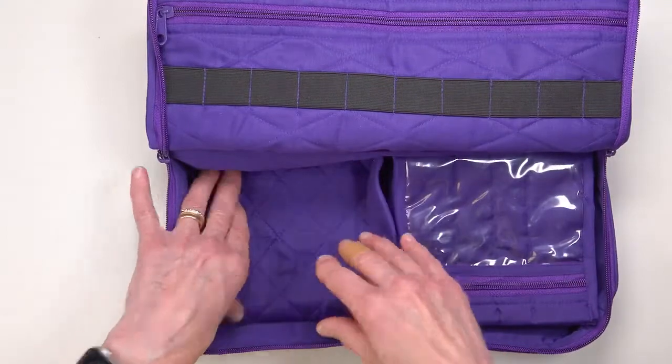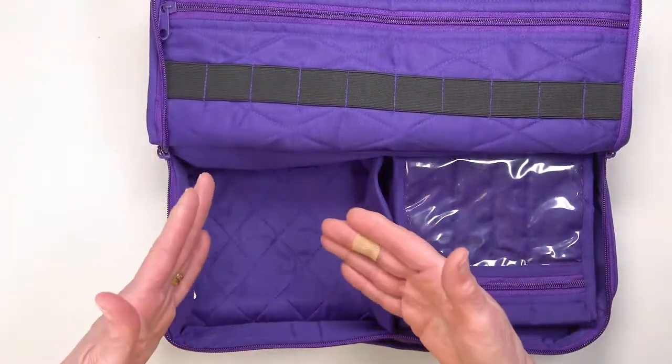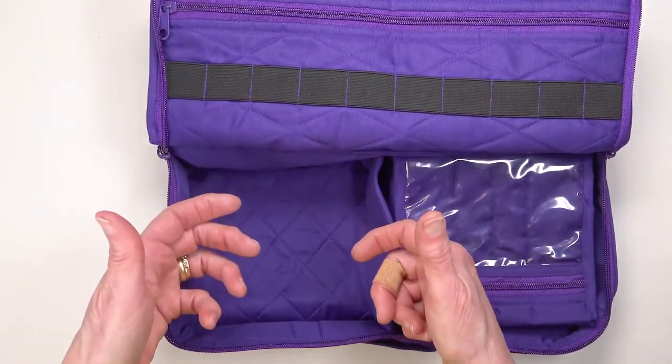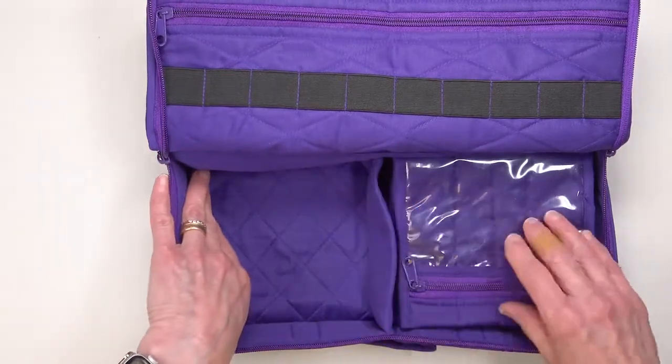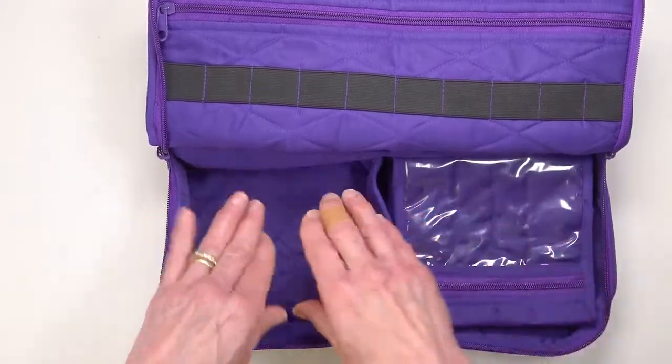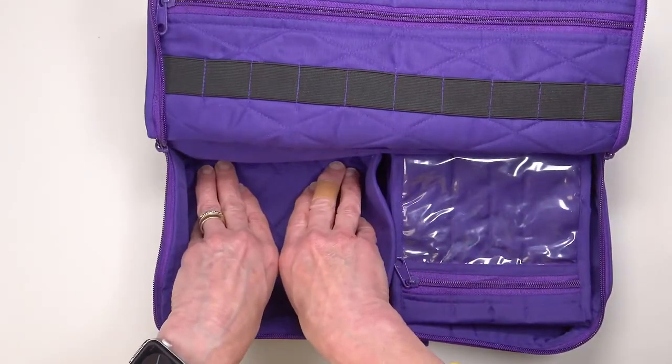If you don't have a wooden box you might indeed have some other kind of box — either a plastic box, small boxes, tins — all kinds of things that don't fit easily into a zippered pouch you can put in this space.